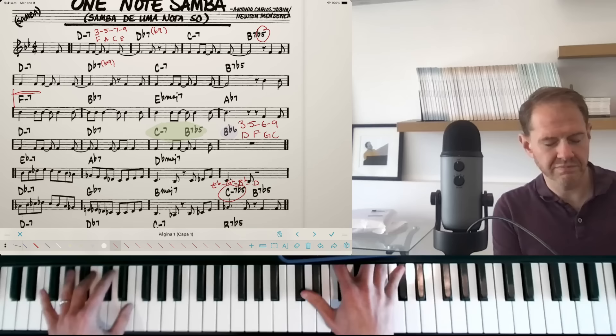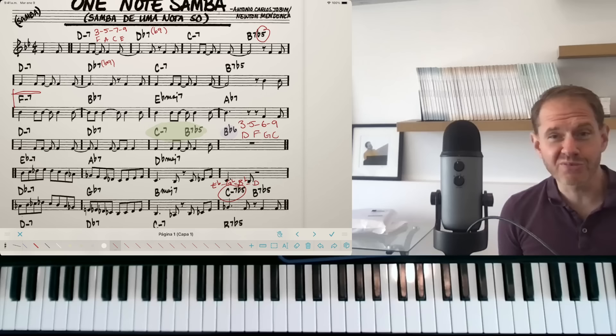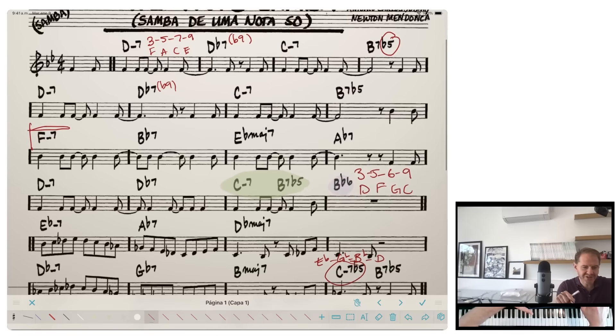You want to be able to do this absolutely automatically without thinking. Now, what are some next steps? I have two main directions. The first involves one of the things that makes 'One Note Samba' such a great example.